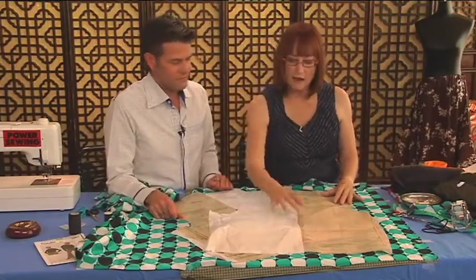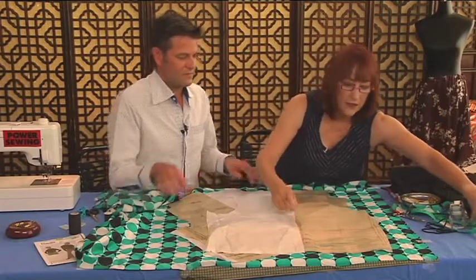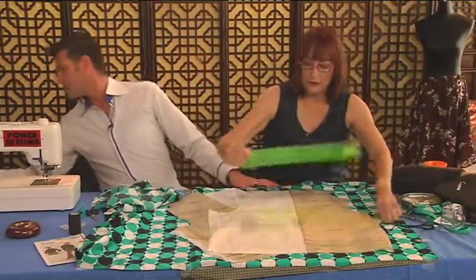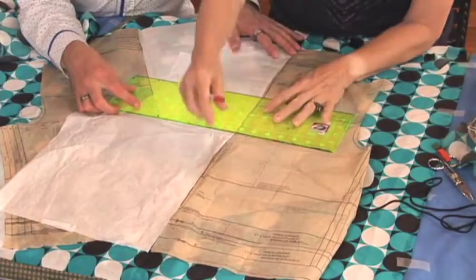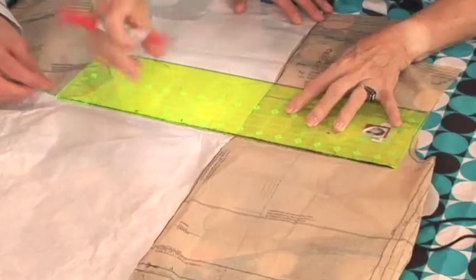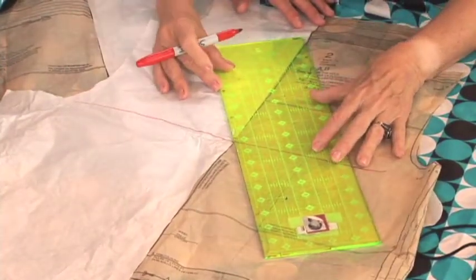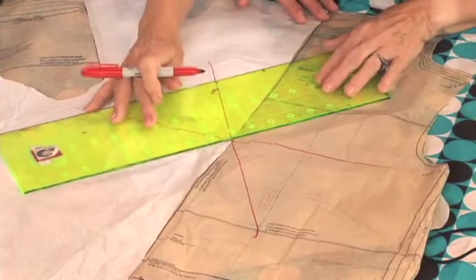Now I have to turn this into bias. The pattern is cut on the fold, so what we want to do is take this — here's the straight of the grain — and draw a line perpendicular to it. Anything in between those two lines is bias. Juan and I always go like that — B for bias — it's halfway in between.